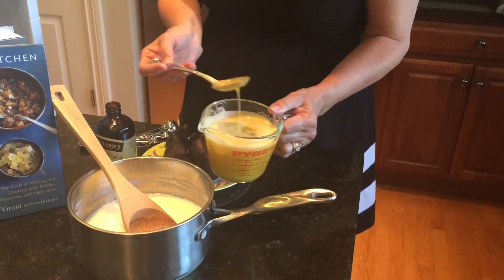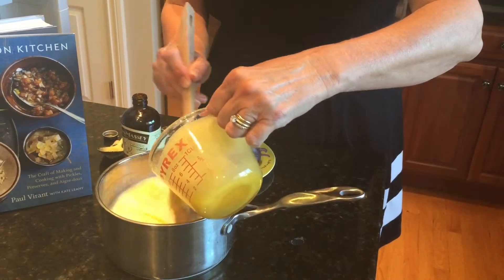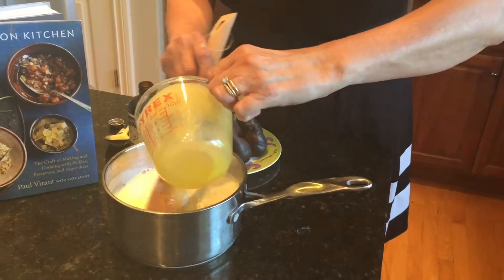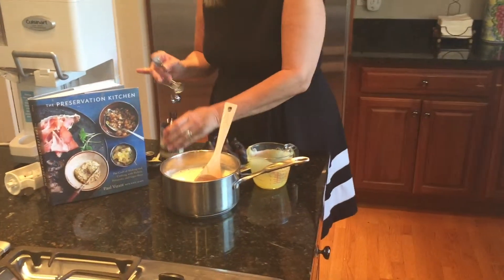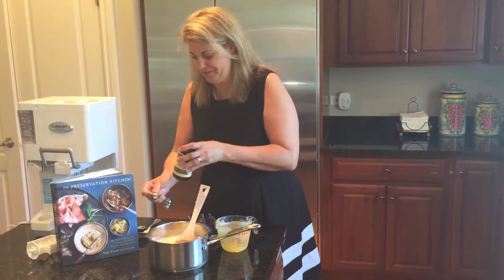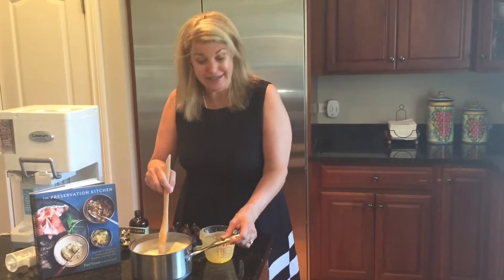So all we're going to do is gently pour this in and stir. Then we're going to put it on the stove again and heat it up, and we're going to add a teaspoon of vanilla to add that extra flavor, and we'll heat it up again. Then we're on our way to ice cream.